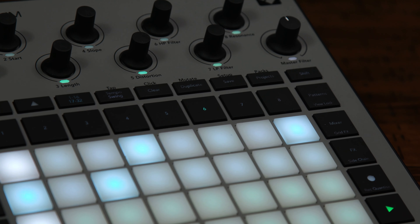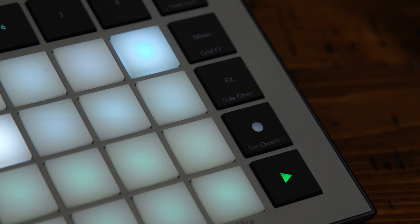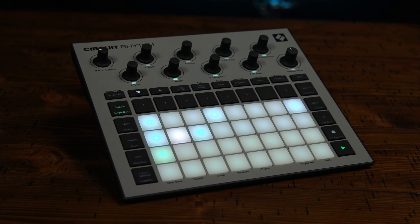If you have any questions about the Novation Circuit Rhythm or any other products, please contact your Sweetwater sales engineer or visit Sweetwater.com for more info. Thanks for watching — don't forget to like and subscribe. Click here for more videos like this, or go to Sweetwater.com for all your music, instrument, and pro audio needs.